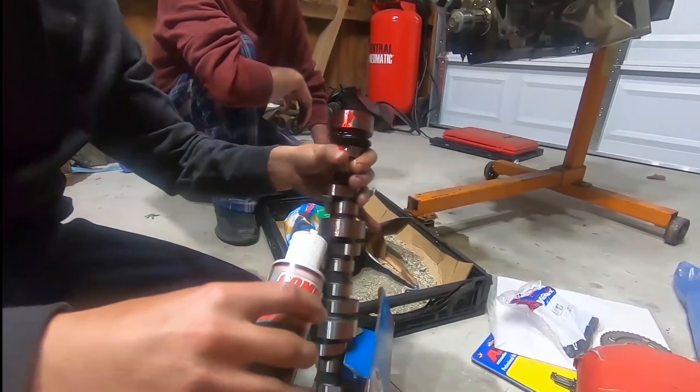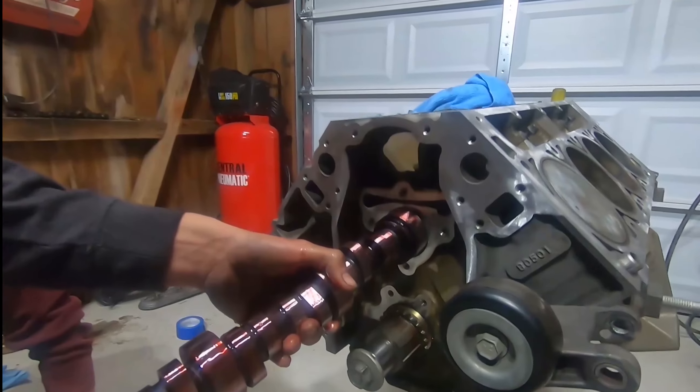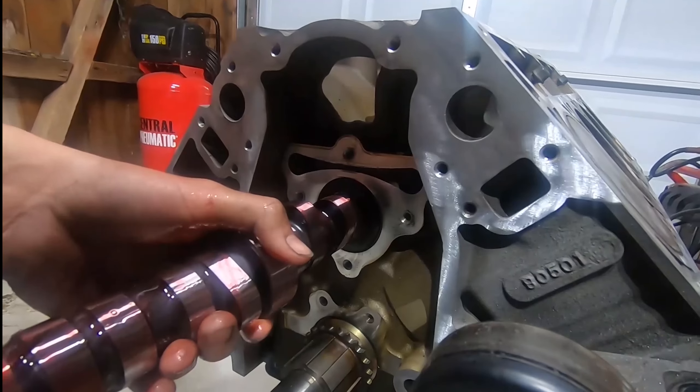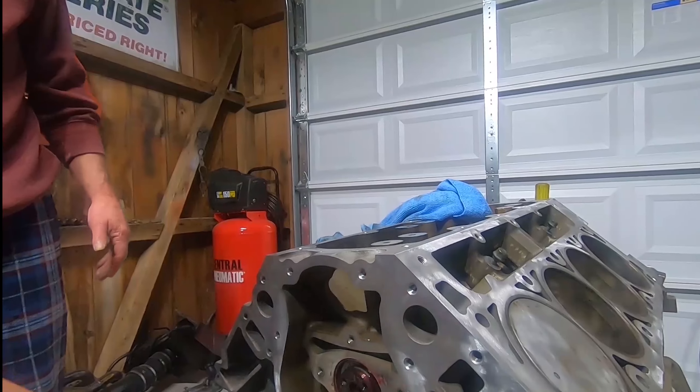Here's the old cam coming out, then putting in the 660 springs from Texas Speed. Here's my 226/244 blower cam. This cam is pretty nice - I really enjoyed the way it sounded and felt like it pulled pretty hard on the top end. But it got destroyed, so if you haven't seen the videos, go check them out.